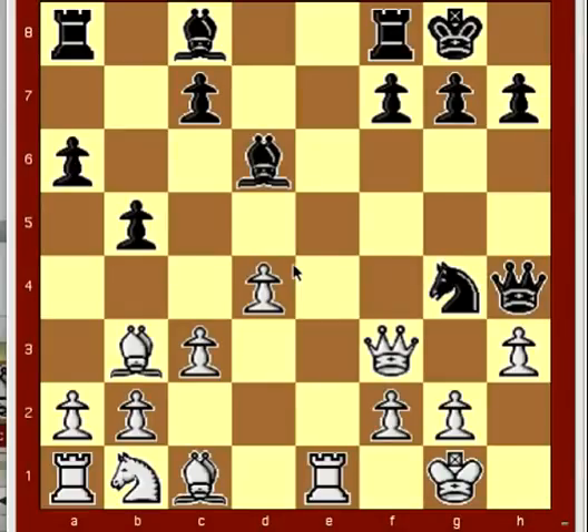Here's Tarrasch mid-game pins, position number 129. This position again shows a sacrifice to bring about a pin. Black played here, bishop to h2, check.